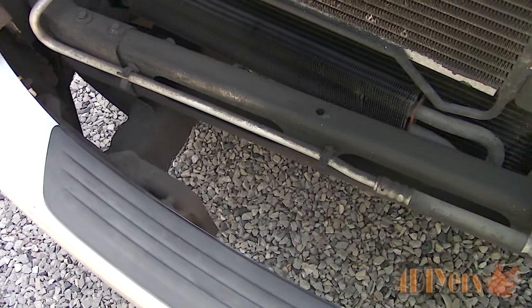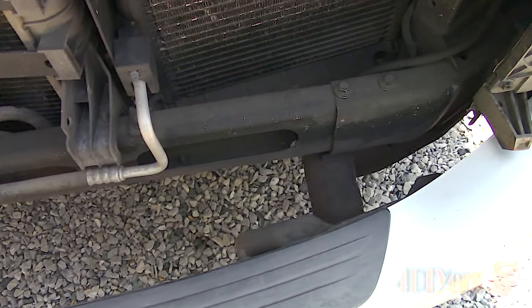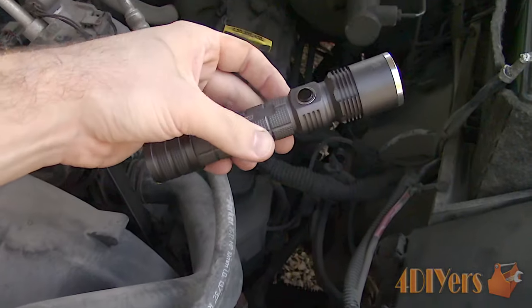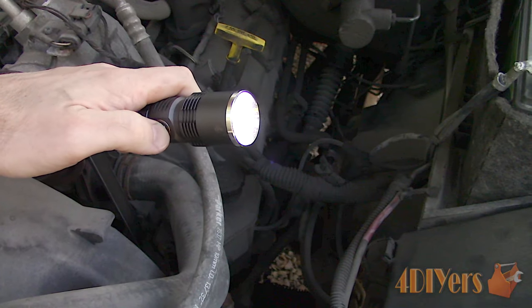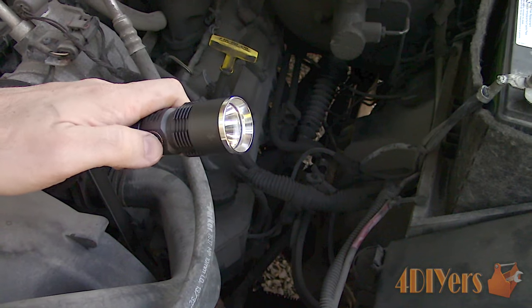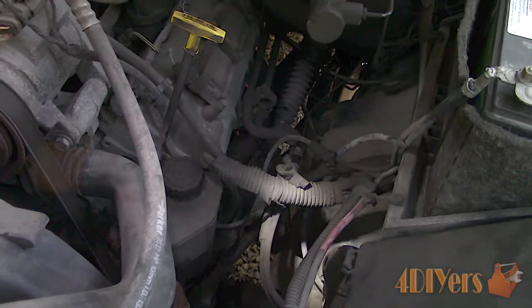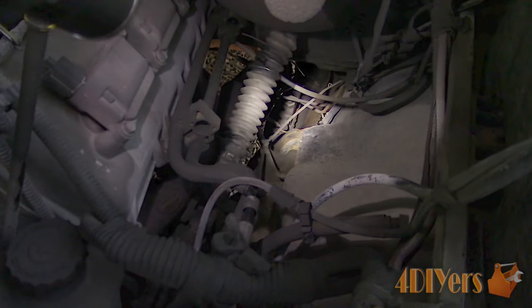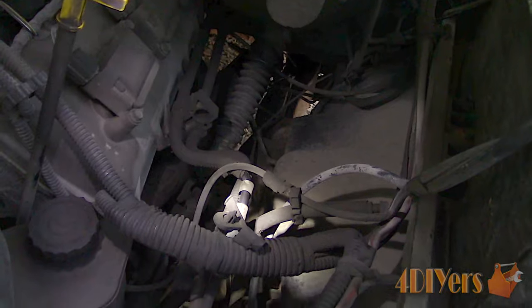Open the hood — depending on the vehicle you may be able to get a good view from here. I would recommend having a good high-powered flashlight in order to get a good view so you don't miss anything. Here I'm using my LED rechargeable flashlight from Mobile Distributor Supply, made by OEM Tools, model number 24607. With the 500 lumen Cree LED bulb it illuminates the darkest of places. A link to this will be included in the video description.